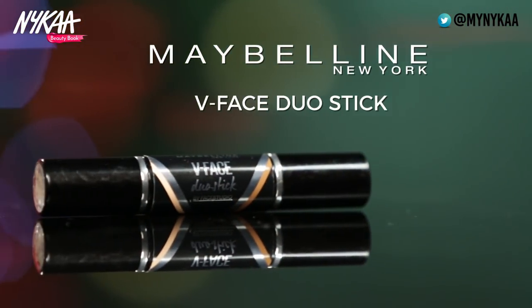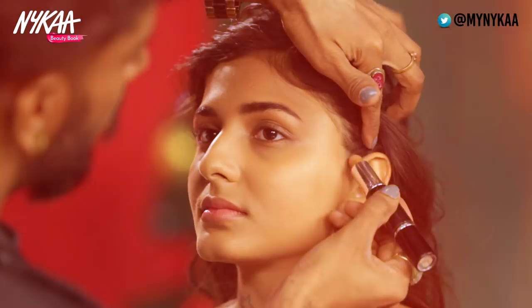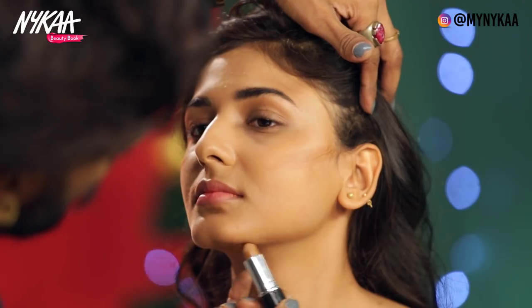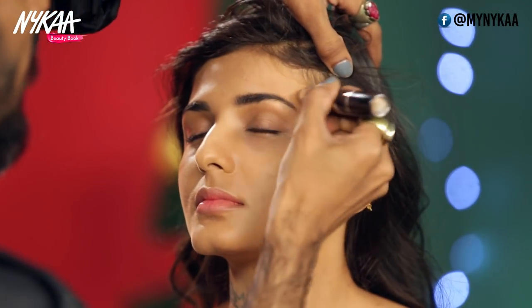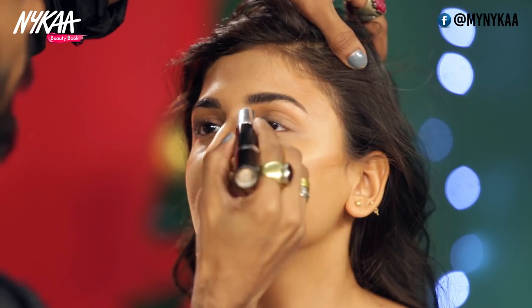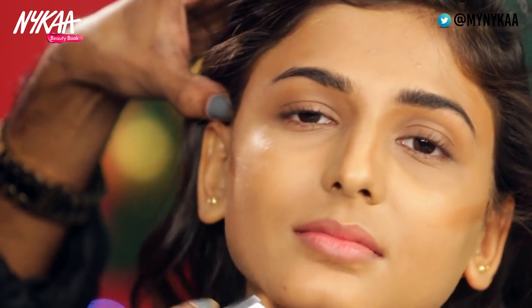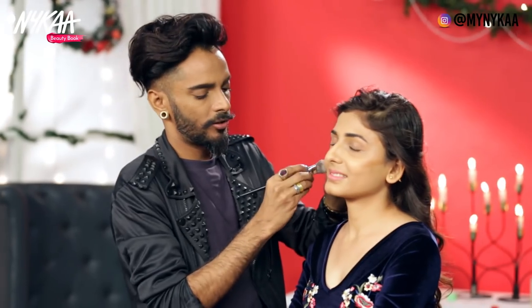I'm going to take this contour stick and just draw a line under her cheekbone right there, under her jawline, some in the temples, the side of the nose, and the inner corners of the eyes. I'm just going to blend this in.